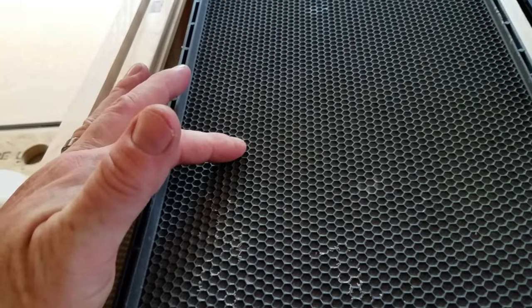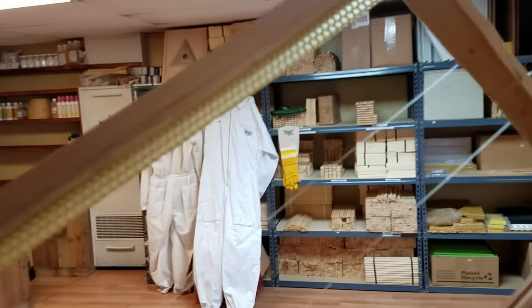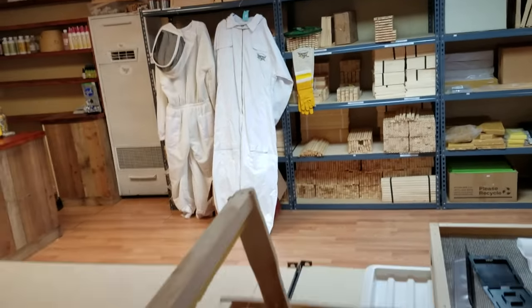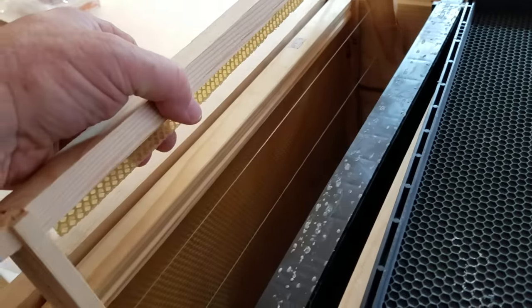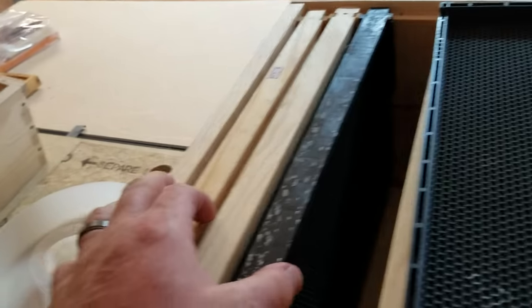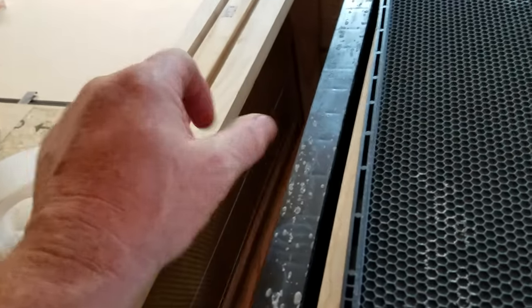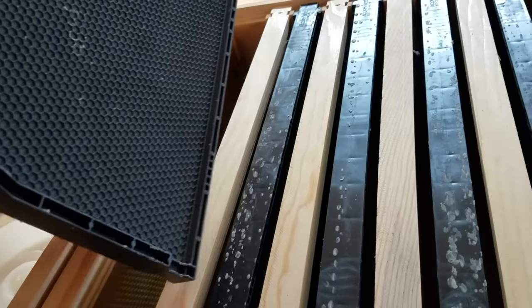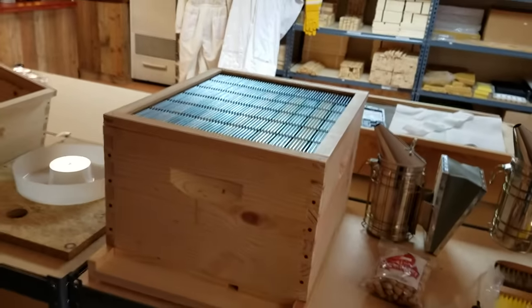From the drawn comb, bees will lay eggs, store honey, and store pollen. When you put in frames, you don't always have to go with a full sheet. You can use a starter strip, placing it every other frame. Don't put two starter-strip frames together without a full sheet between them, because without a guideline the bees will draw them together into wild comb — one big wall of unstructured wax.